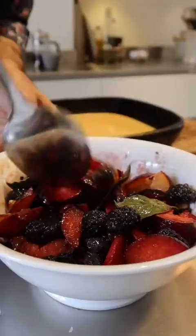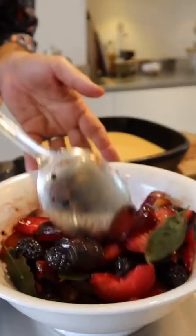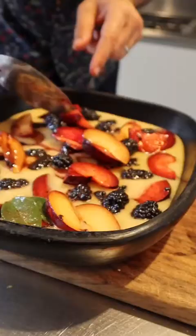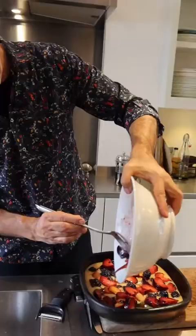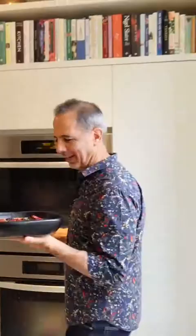You can see that the sugar has taken some of the liquids out of the fruit. Now it's just a case of arranging them on top of the batter — you can do that any way you like. When it bakes, some of the fruit will sink to the bottom and others will stay on top. Any remaining juices from the bowl are very welcome to go back onto the fruit. It's just so summery and beautiful with the bay leaves and the blackberries.